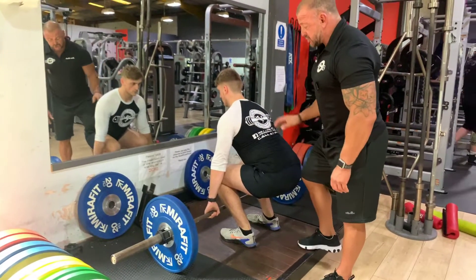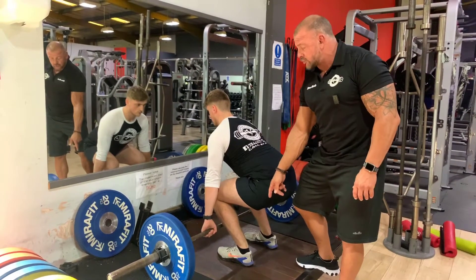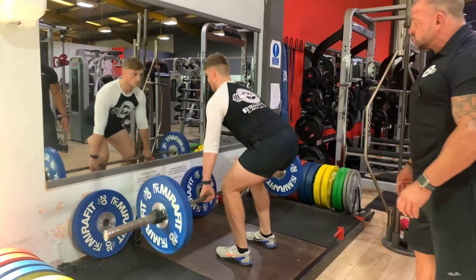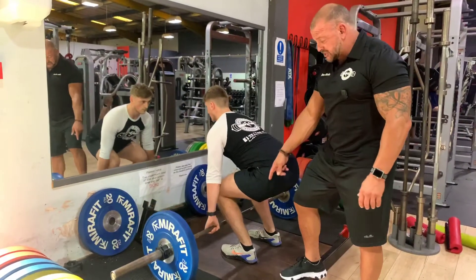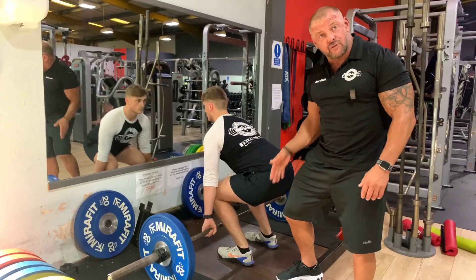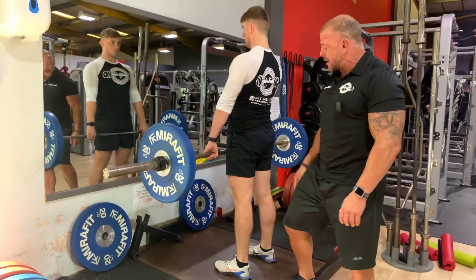In that position, Sean's going to keep his weight slightly forward and initiate the movement by driving the feet through the ground. Sean's thought process at the bottom of the rep is to drive the feet through the ground — we're not leading with the head, we're actually driving through the ground.